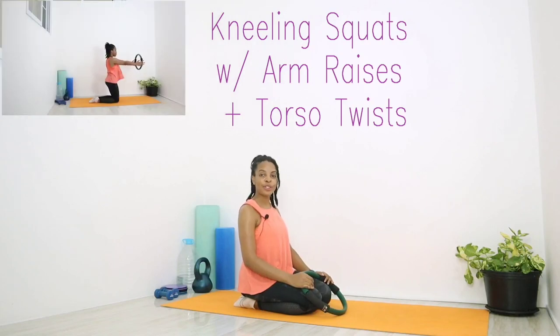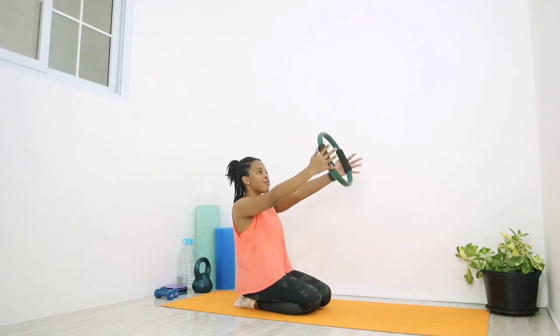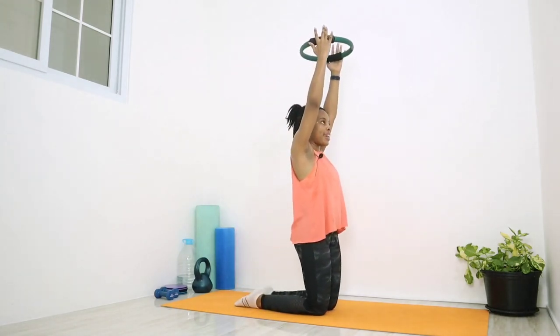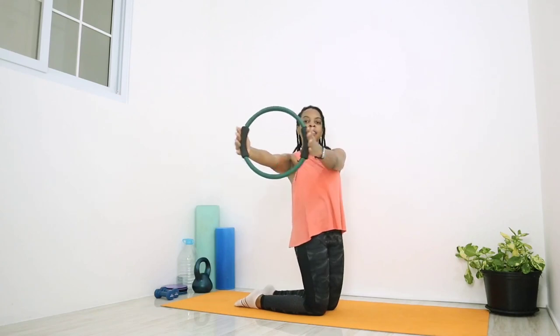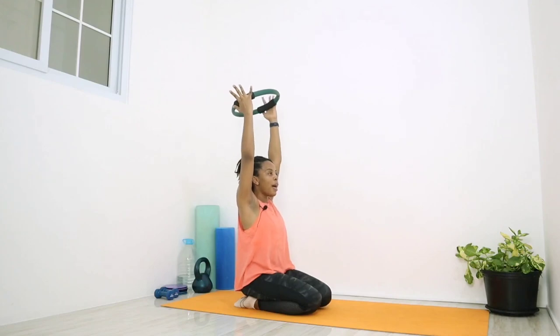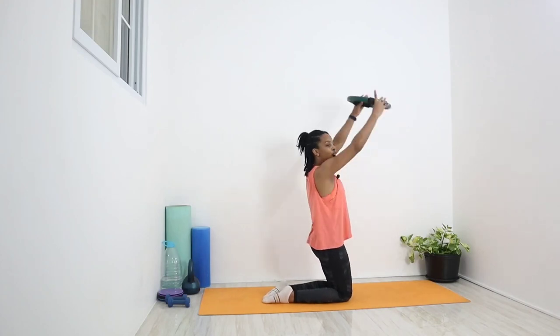Our first move is kneeling squats with arm raises and torso twist. Get into position on both knees and sit back on both heels, keeping the back nice and tall. If this is uncomfortable, you can place a cushion or a pillow between the back of the thighs and the calves to limit that range of motion and get some support for the knees. Roll shoulders back and down, raising the circle overhead. Squeeze the butt and engage those quads as you come up on both knees, then lower both arms to shoulder level and twist the entire torso to the right and back to center. Alternate each rep, going 10 times on each side.